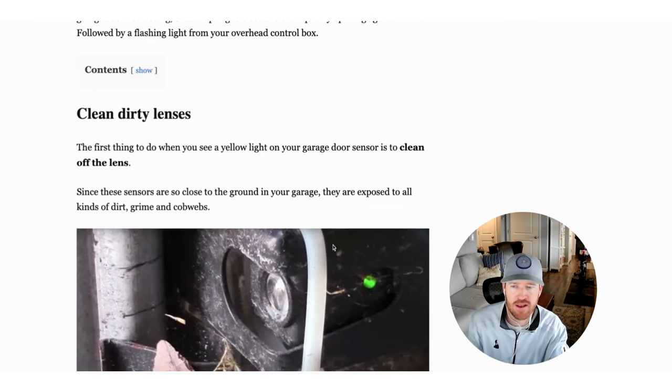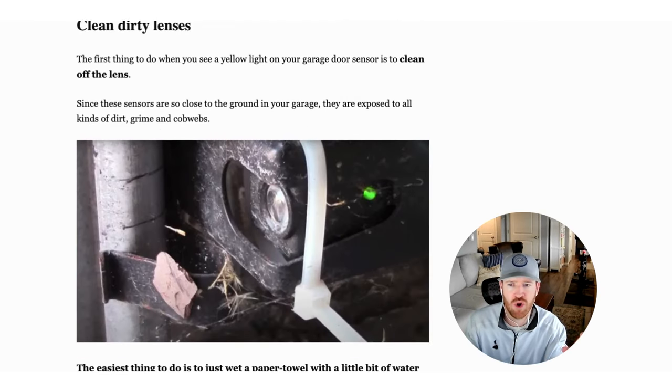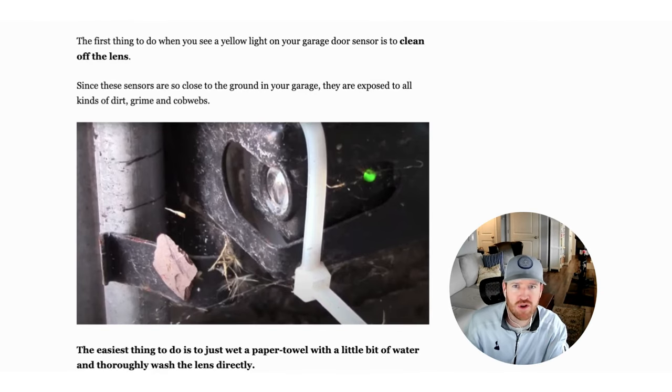The first thing I always recommend is get down and look at these sensors on either side of your garage door and make sure they're clean. This is a close-up of one — we had cobwebs, dirt, dust, debris. You're in a garage, so snow, moisture, condensation — all these things can impact these sensors. I recommend just taking a paper towel with a little bit of water and brushing these things off, cleaning that sensor lens directly, making sure both sensors are cleaned off. Sometimes that alone will actually fix it.